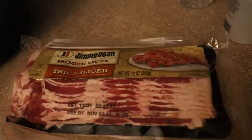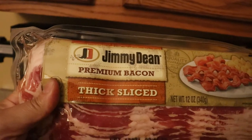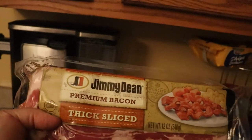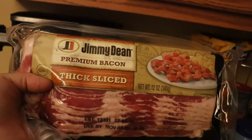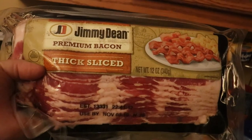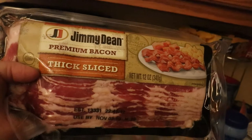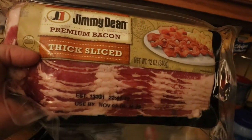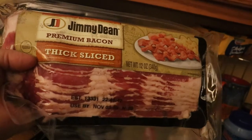We're going to use one pack of bacon — this is Jimmy Dean thick-sliced bacon. I wanted a thicker bacon for a bigger crunch. It doesn't have to be Jimmy Dean's, this is just what was on sale this week. I'm going to put it in my Power Air Fryer, or you can stick yours in the oven — actually the oven might be better so it's not so greasy on top of your potatoes.